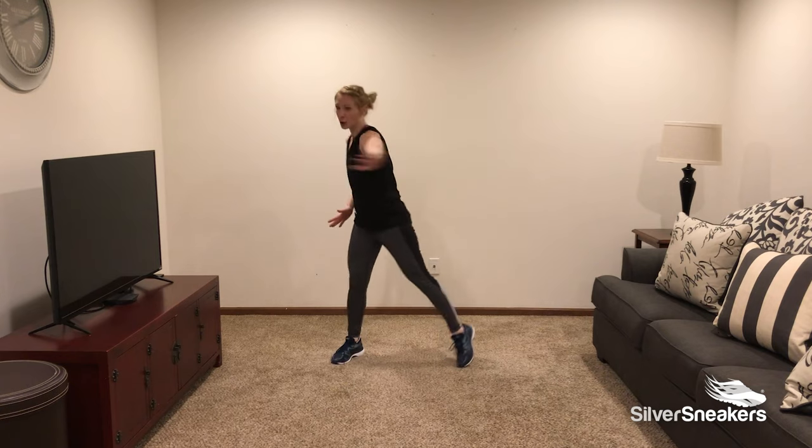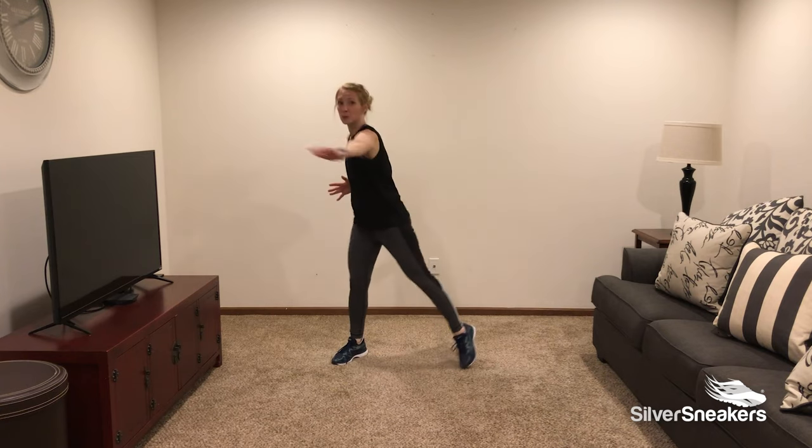Let's add some arms across the chest. Reach, reach — keep tapping.